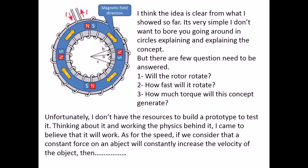I think the idea is clear from what I showed so far. It's very simple. But there are a few questions that need to be answered: Will the rotor rotate? How fast will it rotate? How much torque will this concept generate?